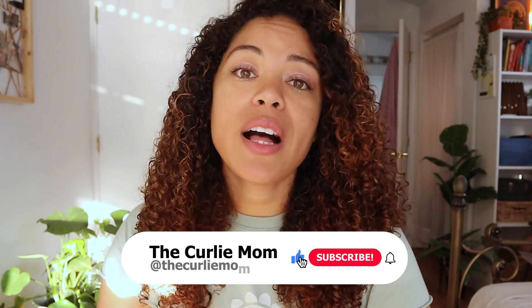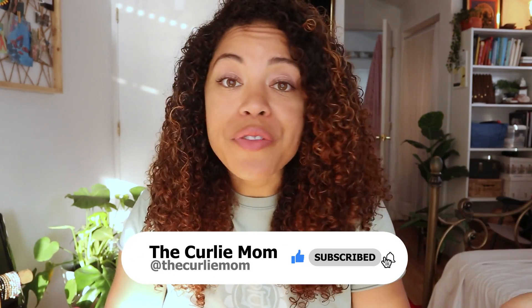That's what I have for you today. If you like this video, give me a thumbs up, subscribe to my channel, and hit the notification bell so you know the next time I post a video like this. I will see you guys in the new year — as always, be well.